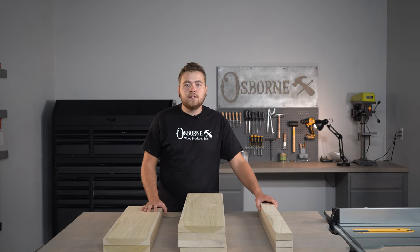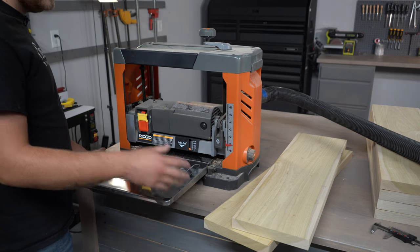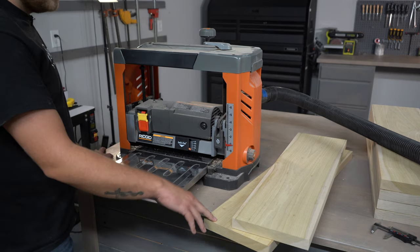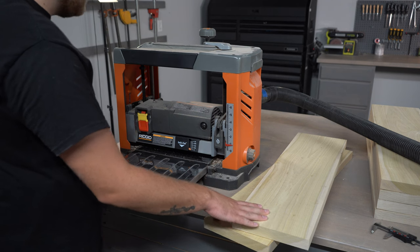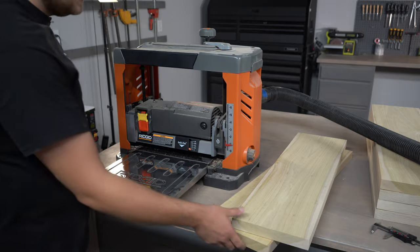To start, let's take our lumber to our benchtop planer and get it all the same thickness, then hop over to our router table and get ready to glue it up. The depth of our cabinet box is going to be 16 inches, so we need a 16 inch panel, but our benchtop planer only supports up to 13 inches of width. So we're going to plane two pieces for each panel, joint them at the router table, and glue them up to our overall 16 inches.